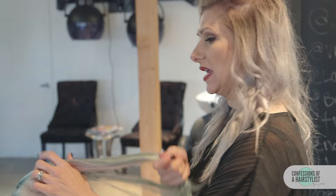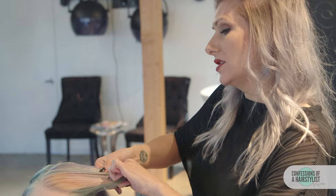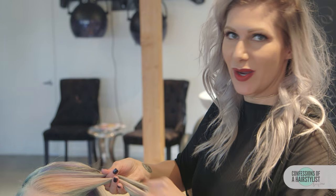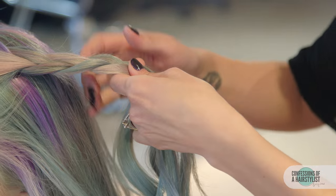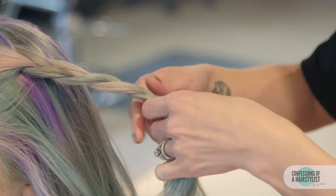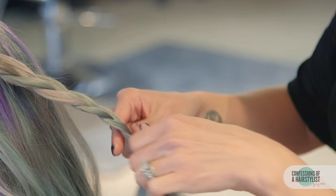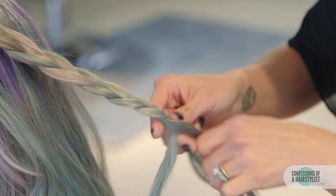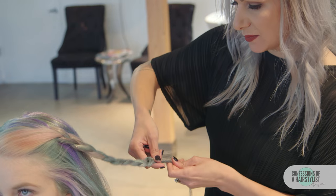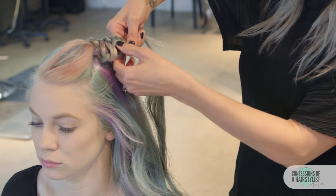Now we're going to do the same thing on the opposite side — again taking a triangle section, then taking three sections here, dividing it into three sections, and just doing a simple three-strand braid. Now that I've gotten to the ends, I'm going to hold onto that one strand, take the other two and just push them forward, and then spread them out.